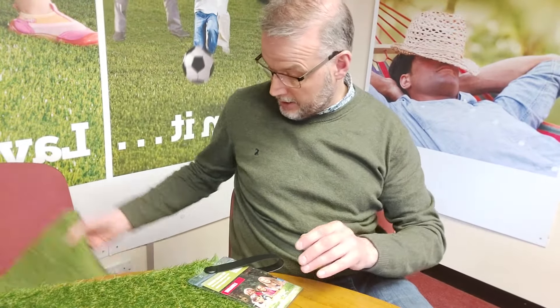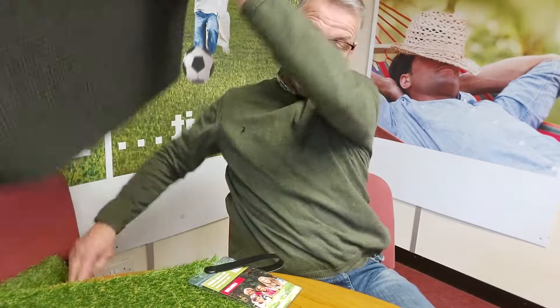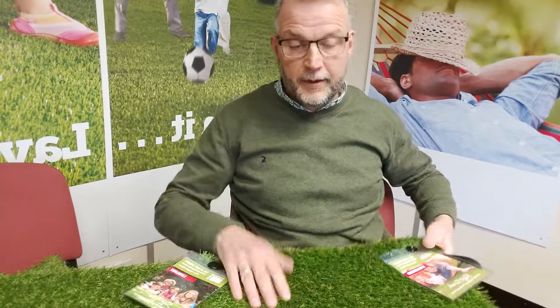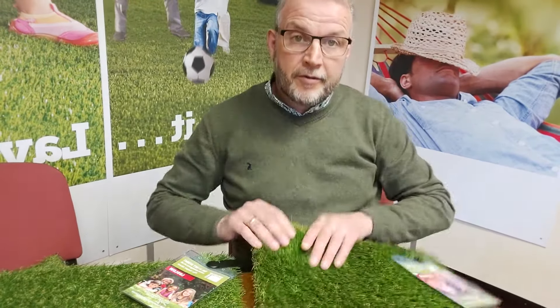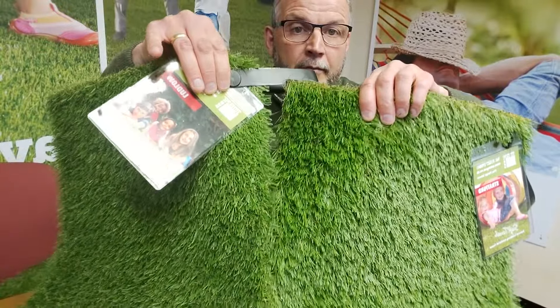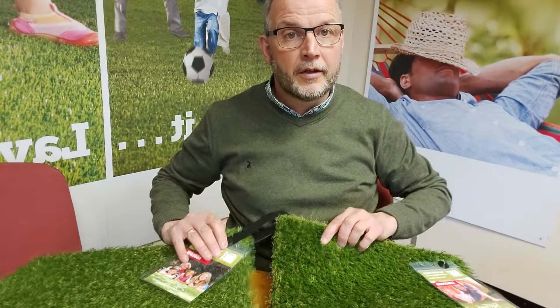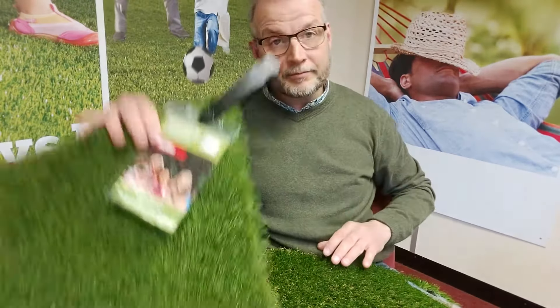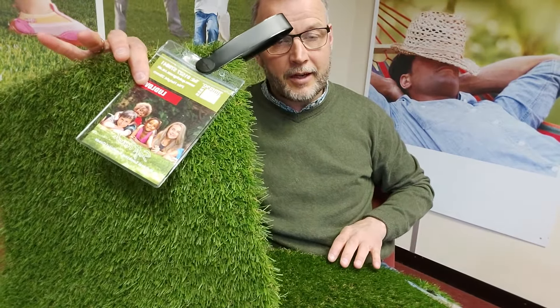Moving on next will be our Stratford product. I'll just show you this one briefly to give you an idea of the difference between the two. The Stratford is a little bit more expensive at £24 per square meter. The difference is it's a lot softer, thicker, and heavier — but we're going to be talking about the Stratford in our next video. So that's the Ludlow: the entry-level product from QuickGrass. Thank you very much, hope you enjoyed our virtual showroom.